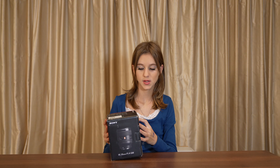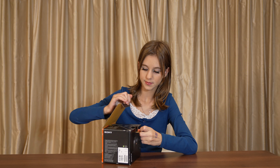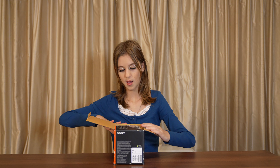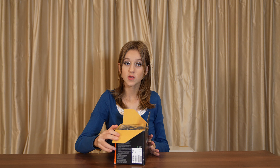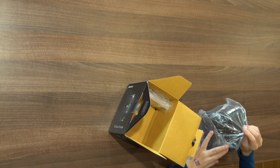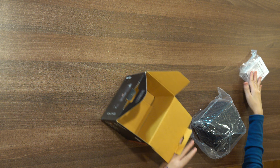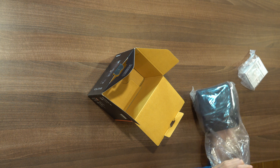This is what it looks like. I'm just going to open it here. So this is what you see when you open the box. And then here are the instructions. Let's just see what's in here.